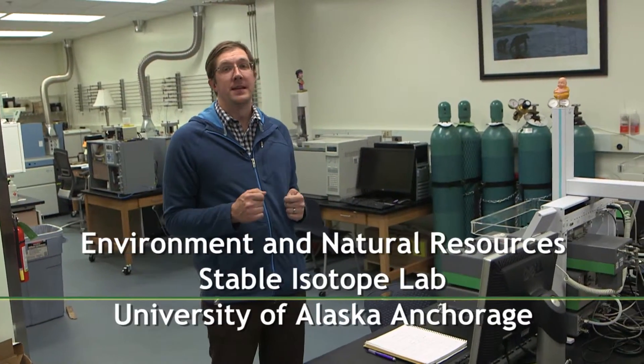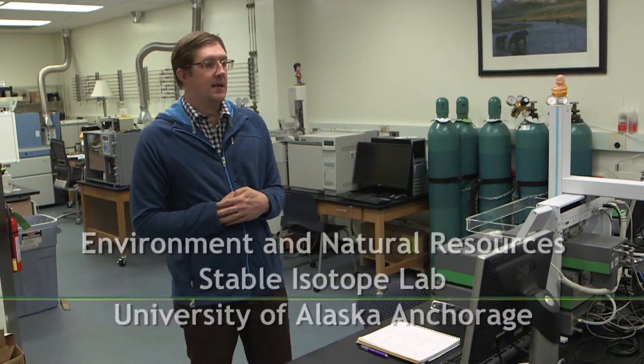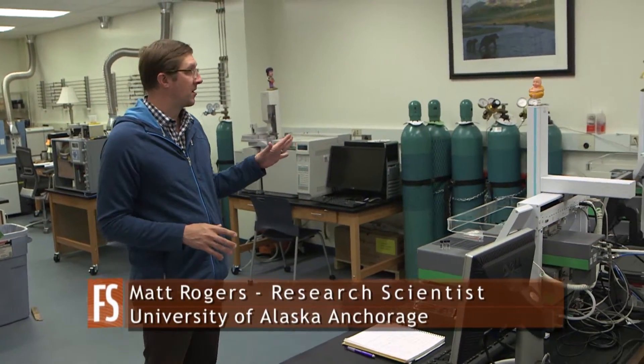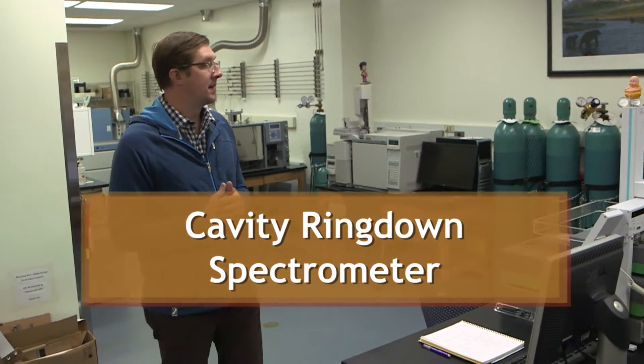We are in the Environment and Natural Resources Institute Stable Isotope Lab at UAA. We have four mass spectrometers here. Two of them are devoted solely to running water samples. These are cavity ring-down spectrometers, and they analyze the isotopes of oxygen and hydrogen in water samples. A lot of what we run is rainwater samples that we get from all over the U.S., part of the U.S. network of isotopes in precipitation.